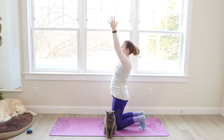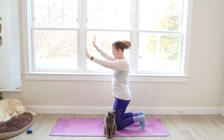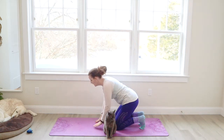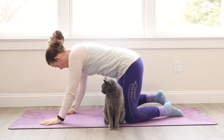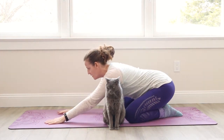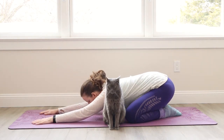Both arms come up towards the sky. We're going to inhale here and exhale. Bow the hands down to the floor. Bow the body and walk forward. Come into a child's pose. The knees open big. The big toes touch and we sit the hips back. The arms come forward and we bow the body forward and down.